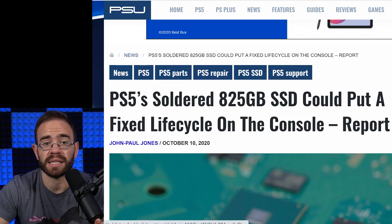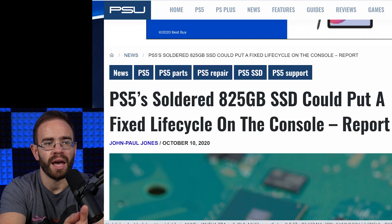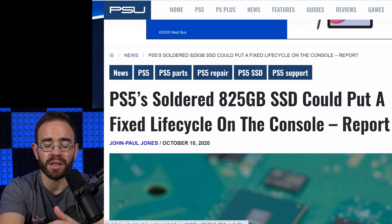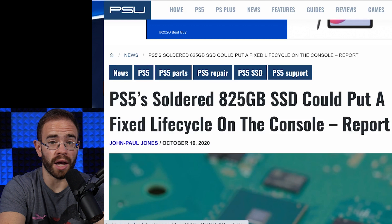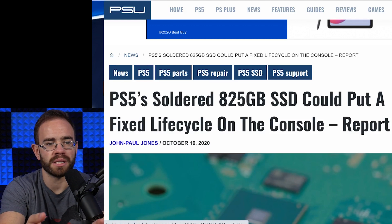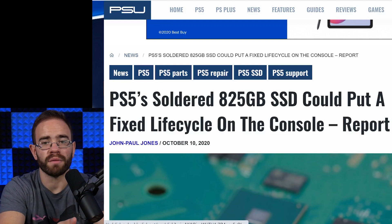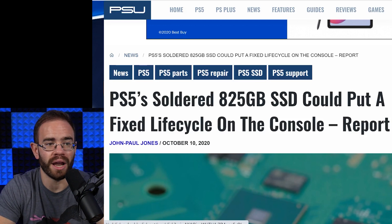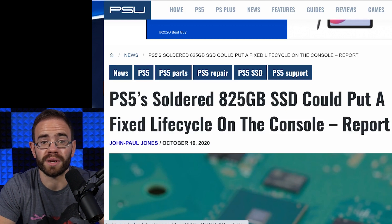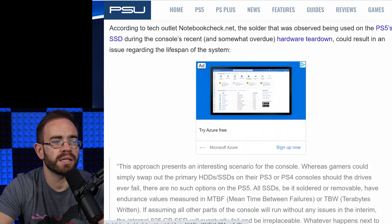Maybe people expected the system to have two sockets, coming with its own NVMe chip but socketed in so you could change it out. That expectation comes from what Sony did with the PS4 and PS3. Keep in mind, though, the Xbox One X and One S used hard drives that could be changed out, but they were not user-replaceable — you had to open the system, run a certain script, and partition the drive in exactly the right way. Those drives are also much more delicate than the NVMe drives going into this generation.